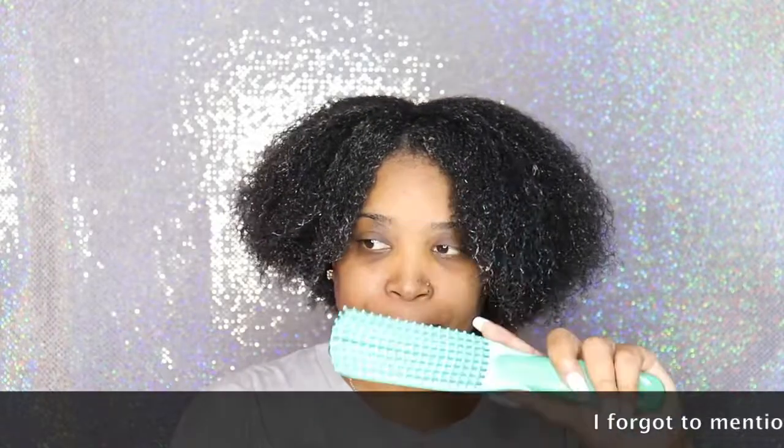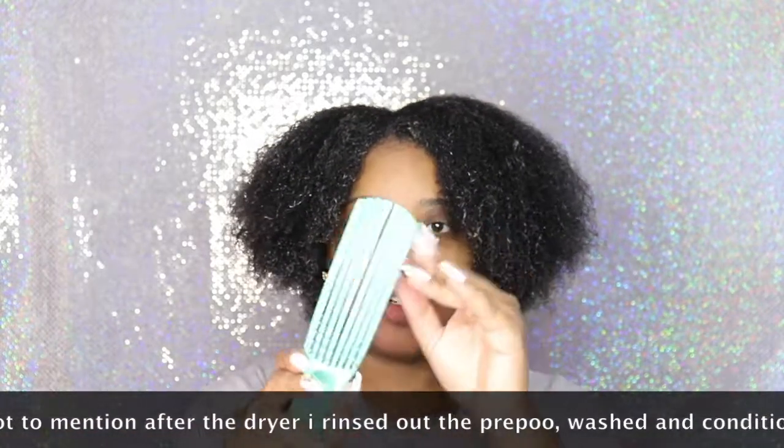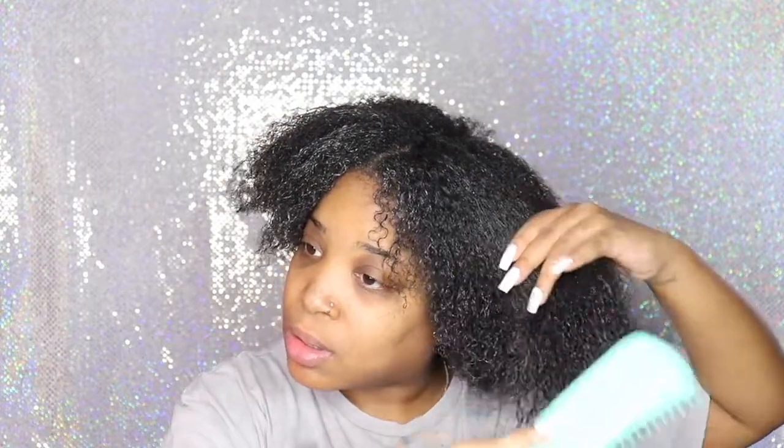So I got this brush — I actually got this one from Amazon — so I'm going to go ahead and try this brush out. Let's see how it goes. My hair right now has some conditioner in it, the Jamaican Black Castor Oil from Shea Moisture. This is a really good detangler brush, y'all.